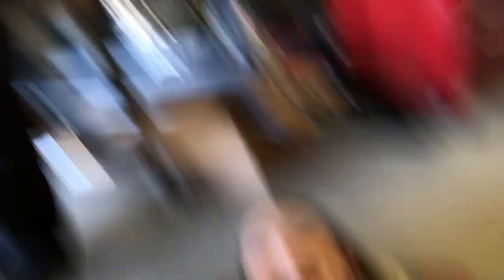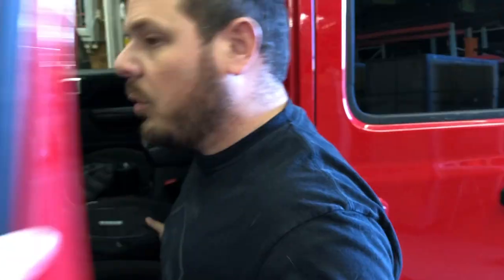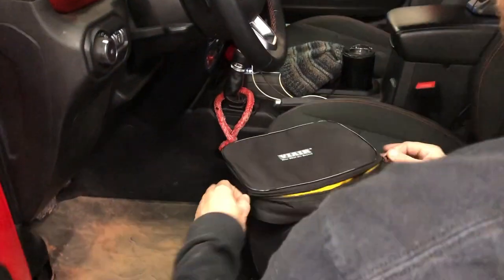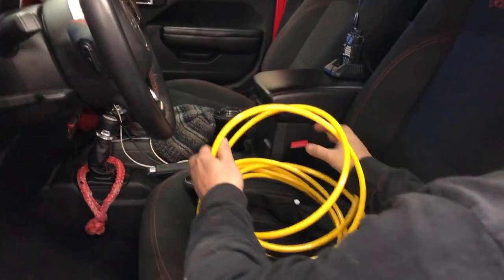Kevin had a fantastic idea — he suggested putting some new car smell air fresheners right below the exhaust from the tires so it doesn't smell like tire inside. We're going to put an air freshener there so that when we're deflating the tires, they make our Jeep smell fantastic. Now, here are the four lines — let's go ahead and hook these up and show how this is done.